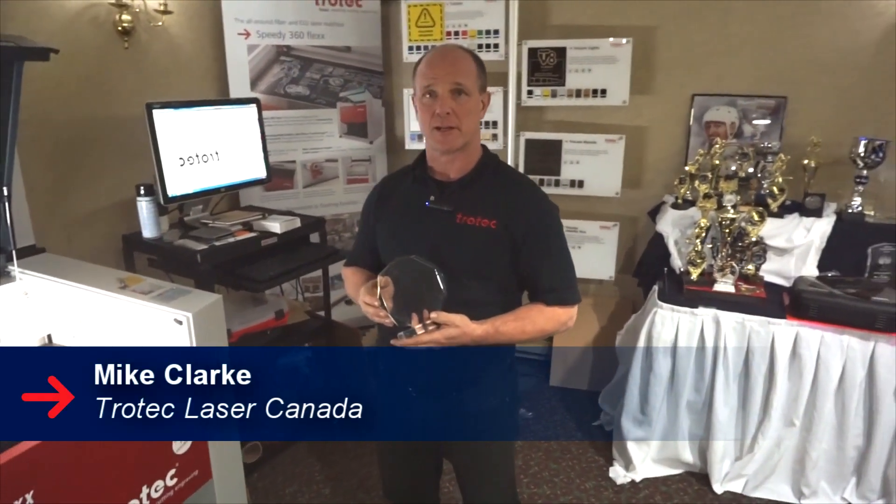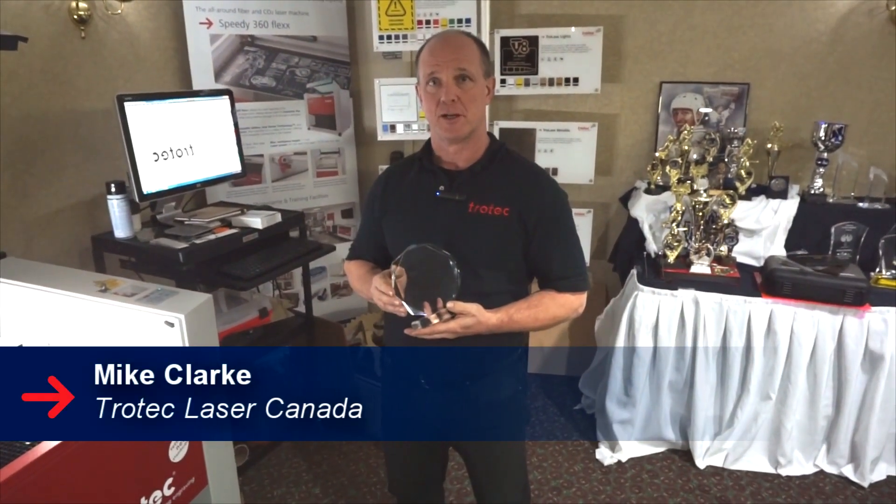Hi, my name is Mike Clark and today we're going to take a look at how to engrave this acrylic trophy with our logo in reverse.